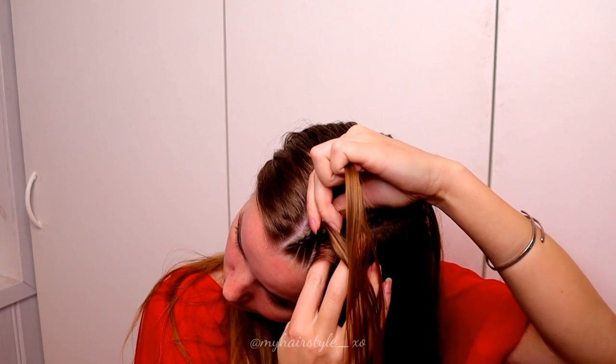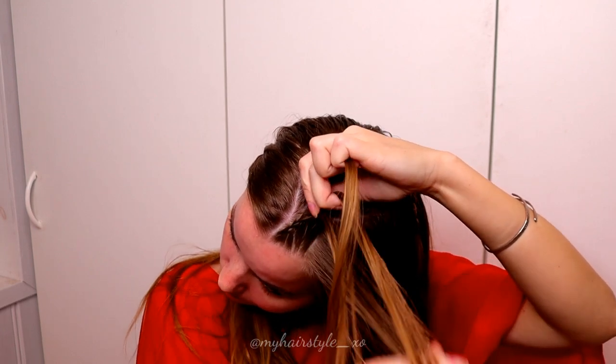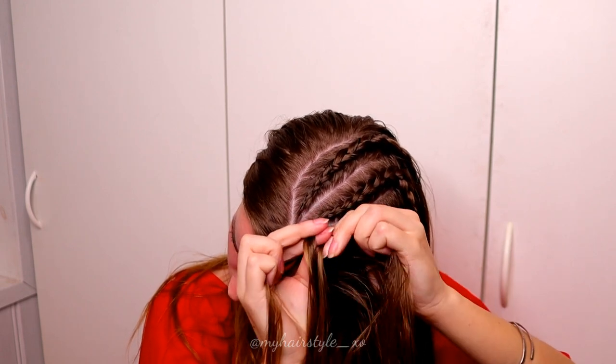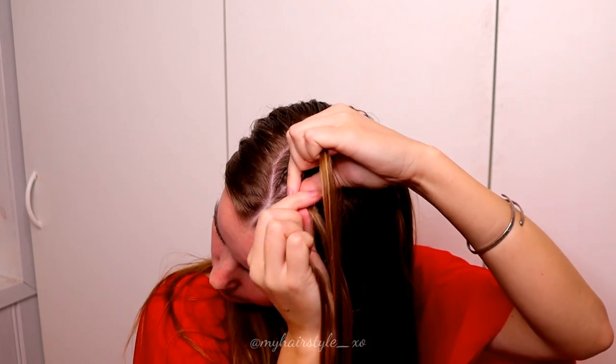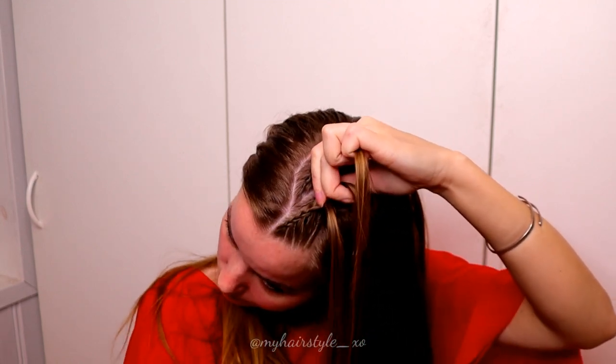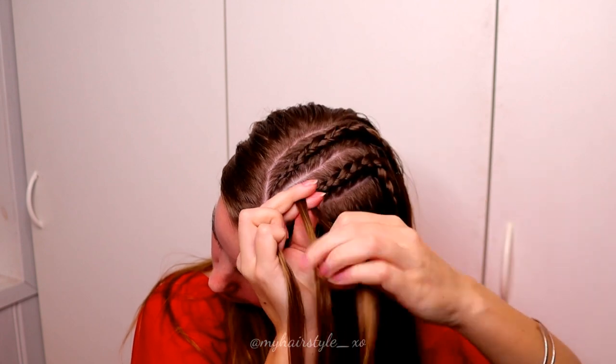That super small piece makes sure that the braid will follow the right path and stay close to the parting created earlier. This braid will be pretty big so it's heavier, and this extra stitch makes sure that the braid will stay in its place. After all, the braid will look like a regular lace braid.